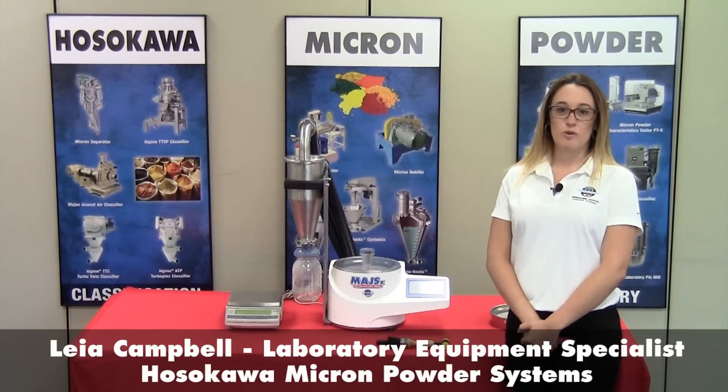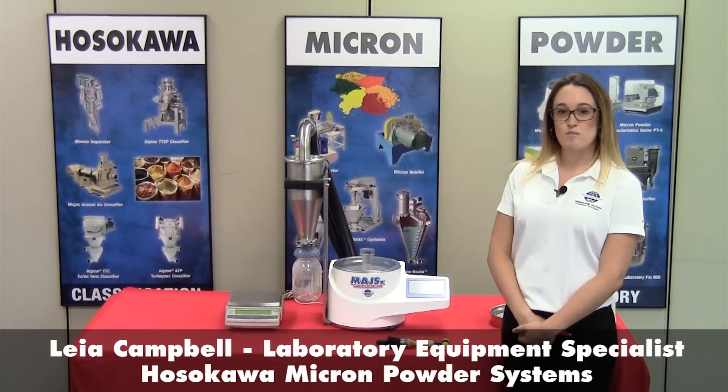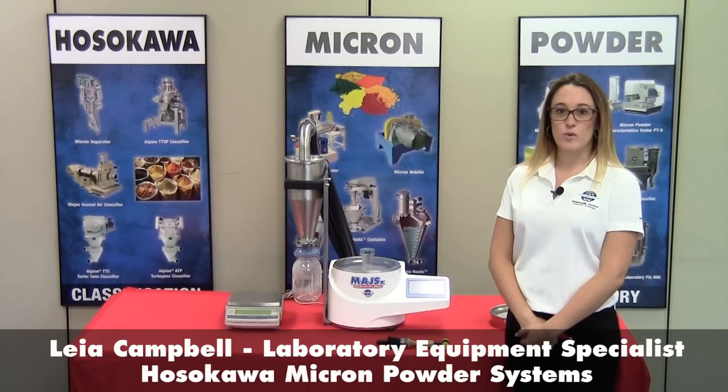My name is Leah Campbell and I work at the Hasekawa Micron Powder Systems in Summit, New Jersey. I'm the product specialist for the Laboratory Equipment Group.